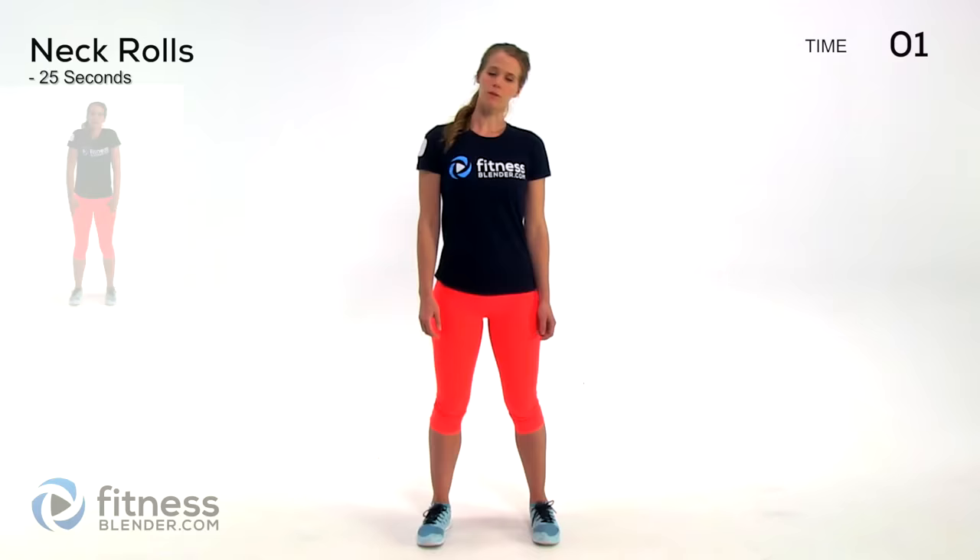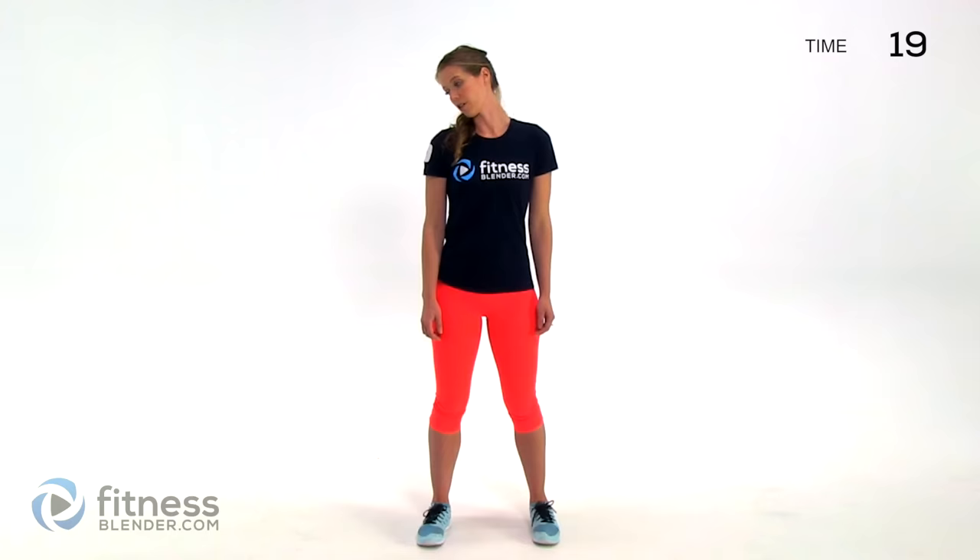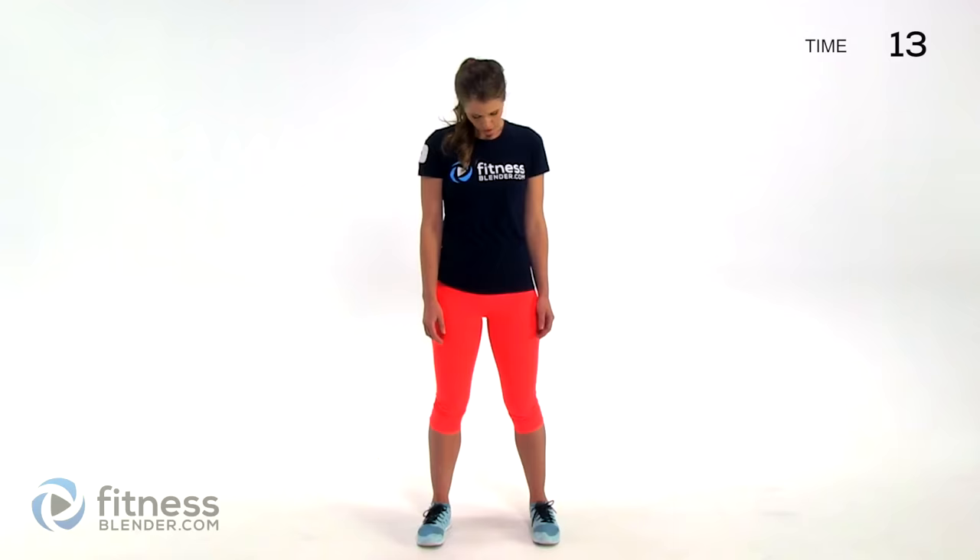Next up we're going to take our necks and go from side to side in the same kind of slow, deliberate way. Nice smooth movements. Then we're doing neck rolls — scoop down and then back up to the side. This should feel really good, especially on tight muscles.